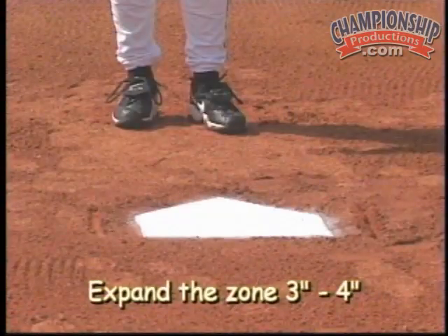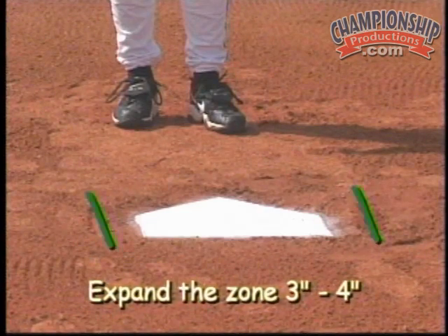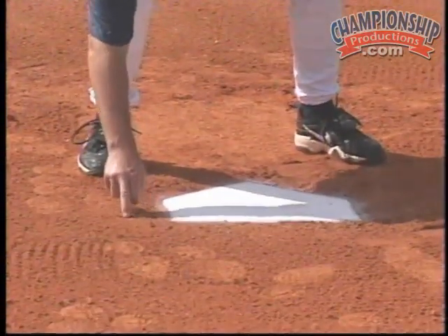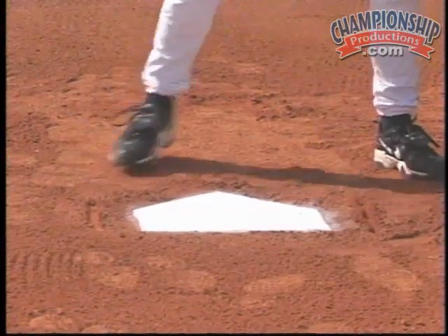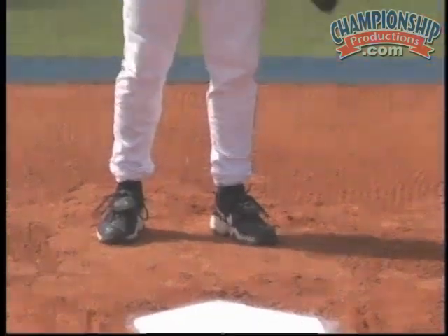What I tell my catchers here at FIU: we want to expand the zone three to four inches on the sides of the plate and up and down. So if the plate is 17 inches, we want to take that pitch and turn it into a strike. We want to take the low pitch just below the knees — again three inches low or three inches high in the zone — and turn that into a strike.